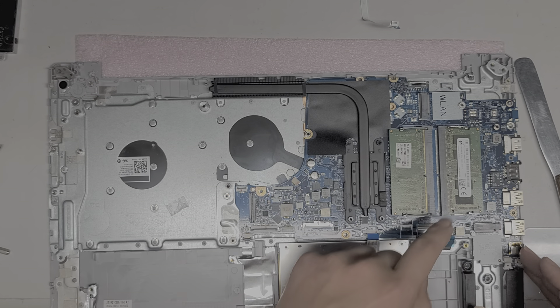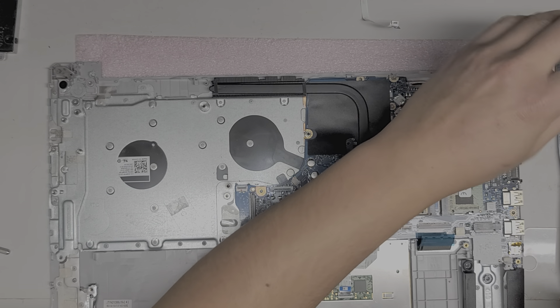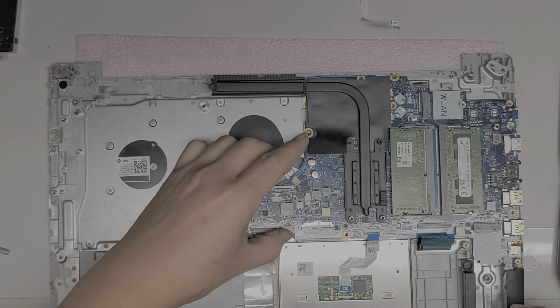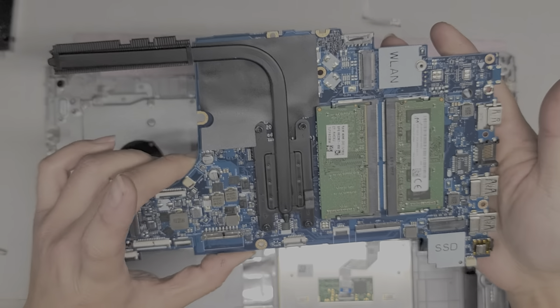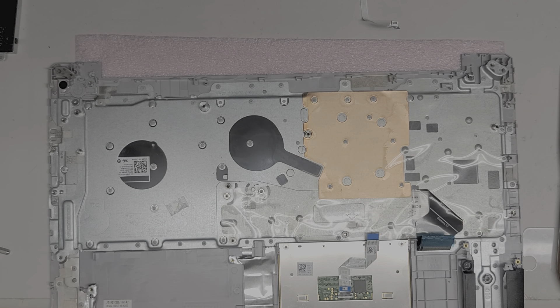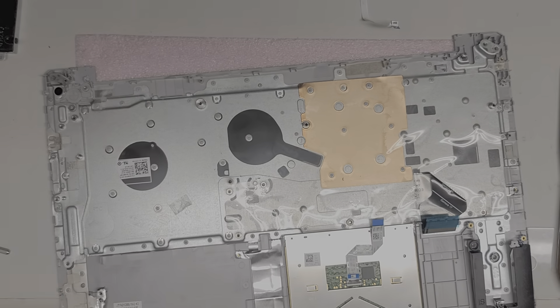Now to get the motherboard out, it looks like there's just one more screw. Remove that screw and hopefully this will come up. So we got the motherboard out. The CPU and GPU are soldered to the board — you can't do anything with those. If something happens to your motherboard, you'll have to end up replacing it. I'm going to put it in one of these anti-static bags — you probably won't have one of these, so just put it somewhere that doesn't get static. Cardboard works well.